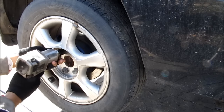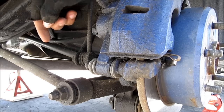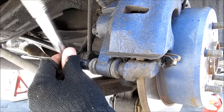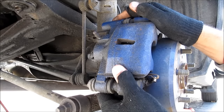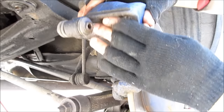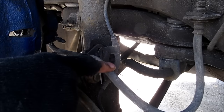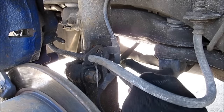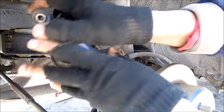I'm going to remove the wheel. Next I need to remove the caliper by removing this 12mm slider bolt. Then remove the 10mm bolt that holds the brake hose and also the ABS wire. Remove the caliper from the rotor and set that aside.